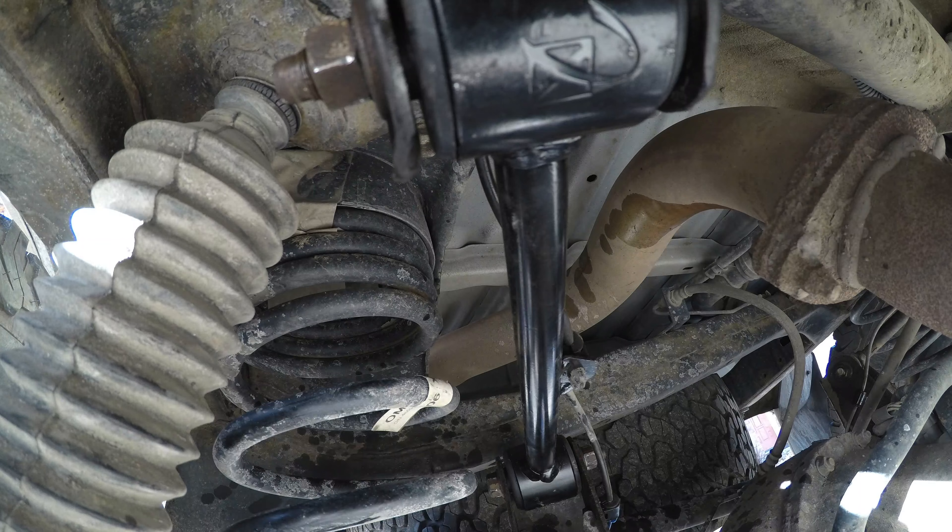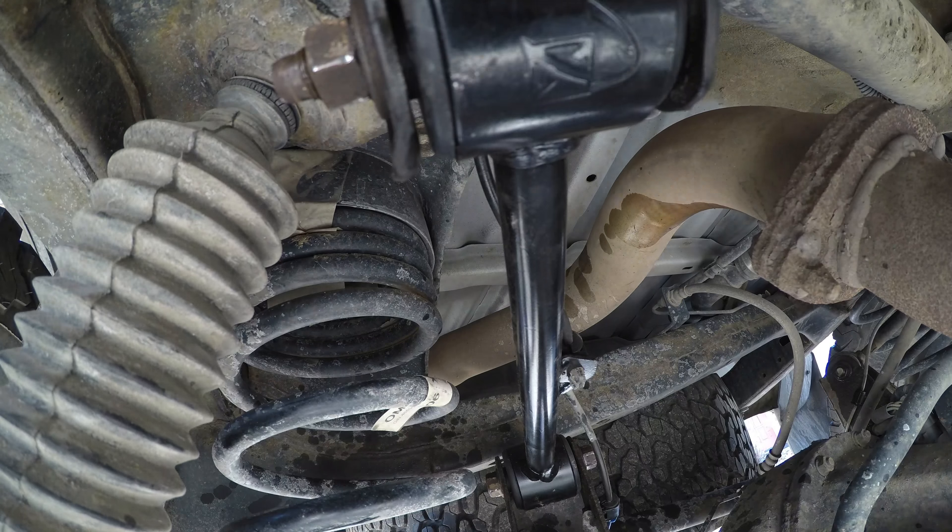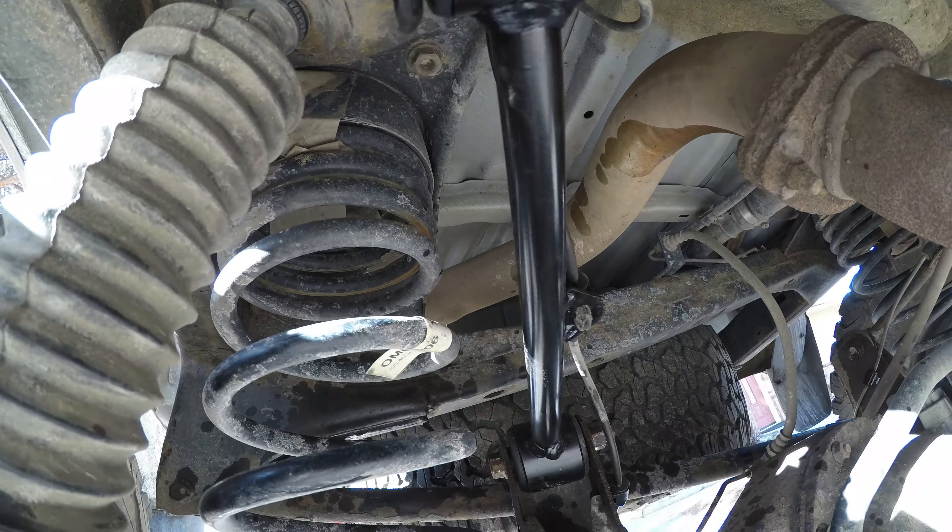It's really easy on the passenger side. Driver side — honestly, it's just as easy. The gas tank is a tiny bit in the way, but pull the tires off and it's an easy job. Don't worry about a thing.